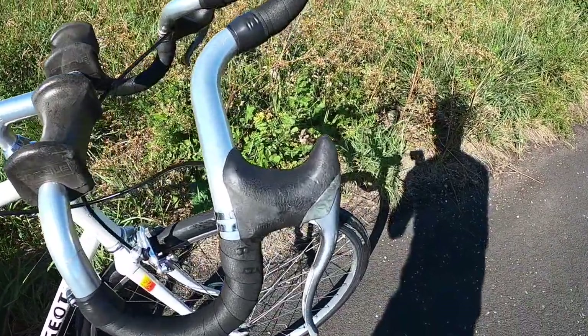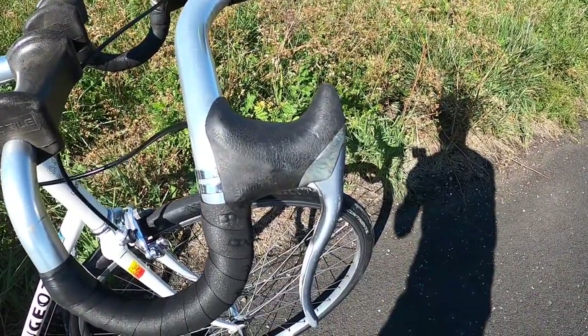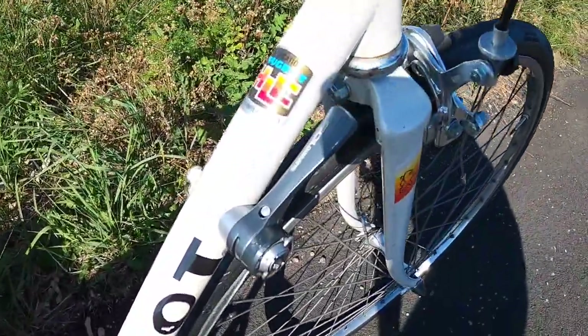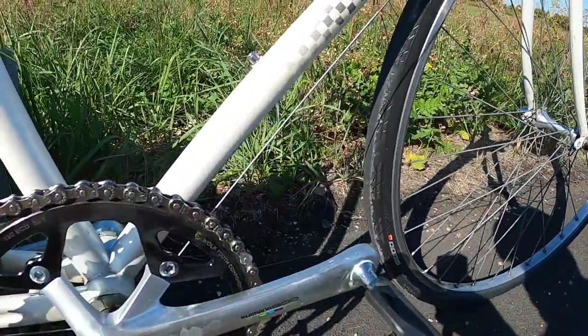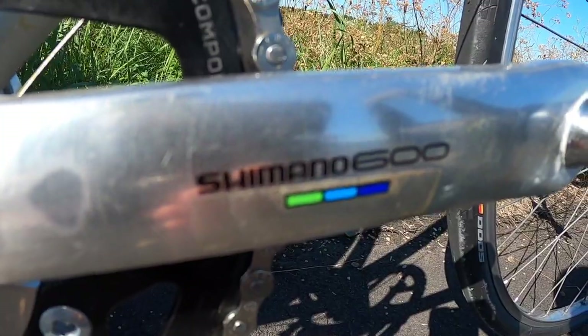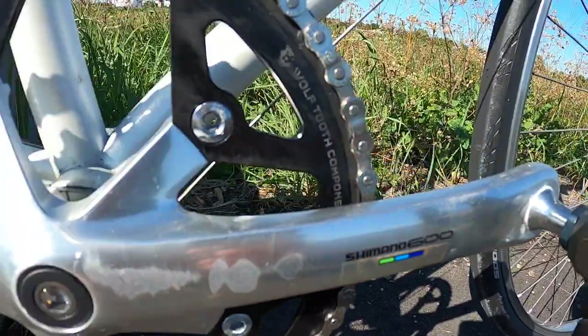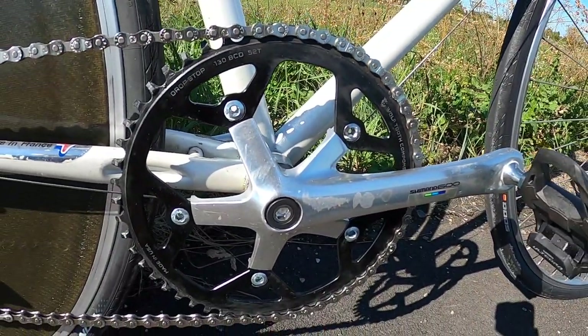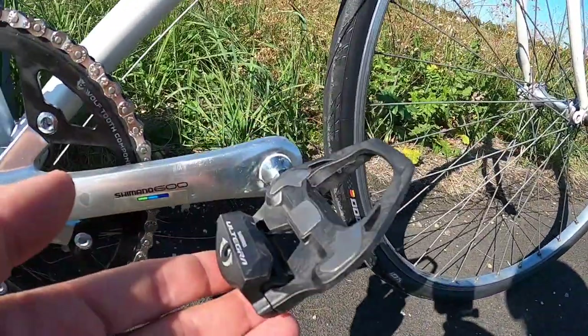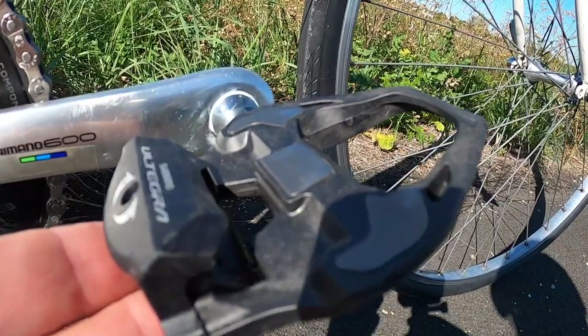The brake levers are Shimano 600 Ultegra from 1987, and the down tube shifter is Shimano 105 from 1986. The cranks are also Shimano 600 Ultegra with the Tricolor logo, and the chainring is a narrow wide one from Wolf Tooth. The pedals are modern Shimano Ultegra with 4mm of extra spindle length.